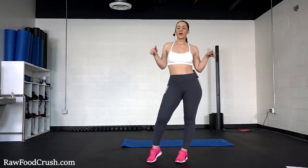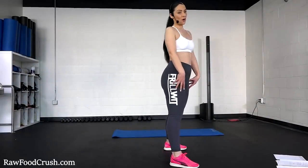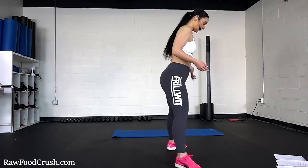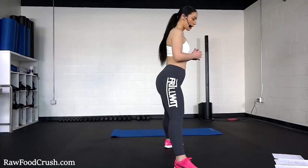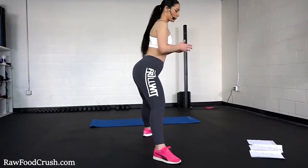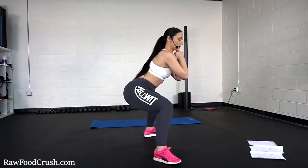So once again, click on the link below and let's begin this workout. Today's workout is going to be a booty lifting squat workout, so go ahead and start with me. We're going to be doing a wide stance bouncing squat. Put your legs apart as far as possible and then squat down — we're going to bounce 20 times.